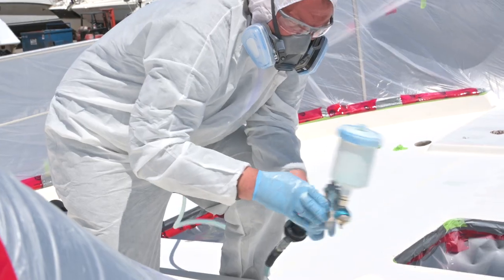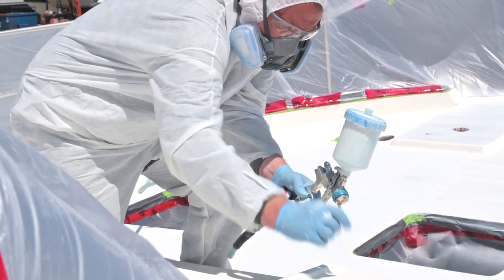First off we're gonna talk about the two worst enemies of painting your boat. As you're laying down that fresh beautiful paint, you see that white snow coming over and you go, what the heck is that? Oh my god, that's dandelion pollen — and it's just flaking through the air, coming down right onto your fresh paint.